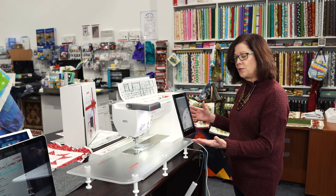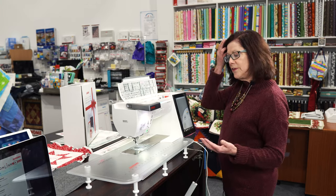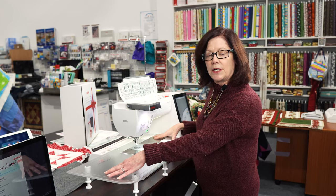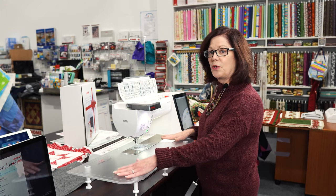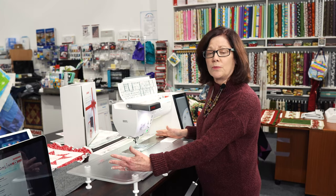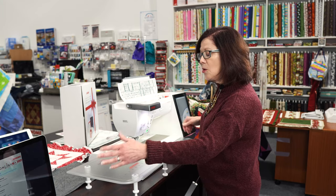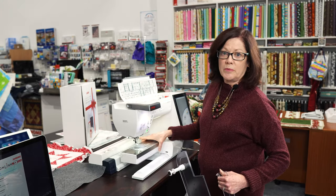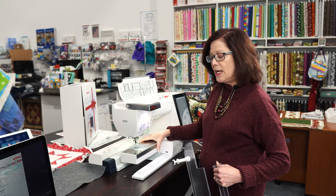Everything is very intuitive and also very versatile. It comes with this nice extension table when I need extra space, whether I'm doing quilting or to support my hoop when I'm doing embroidery. But then I can remove this and do free arm embroidery, and we'll be showing you that as well.